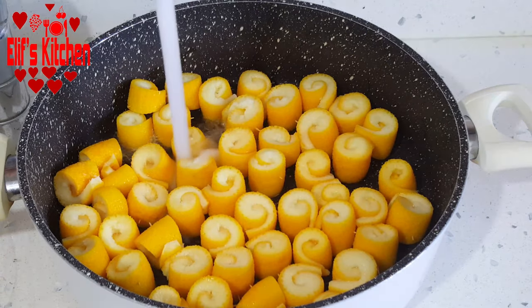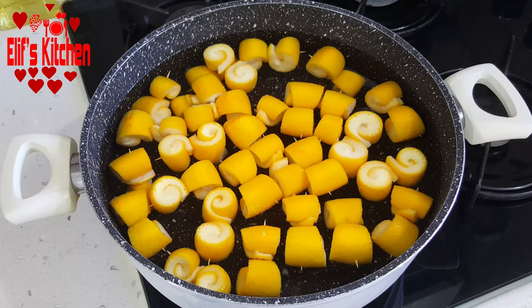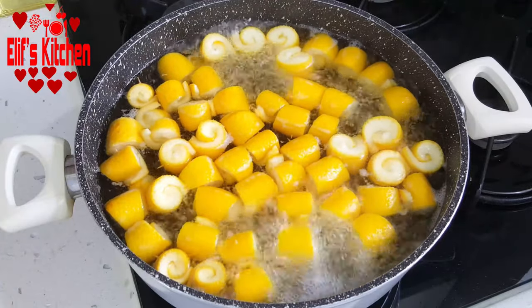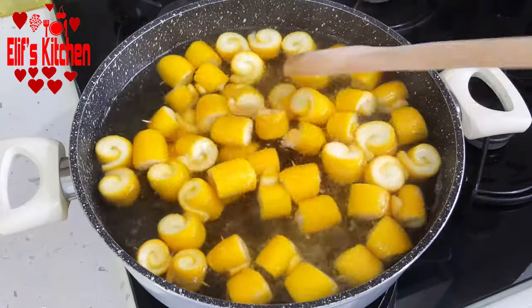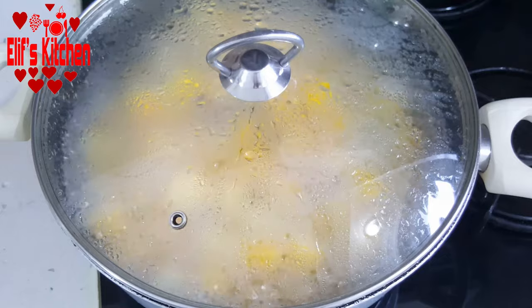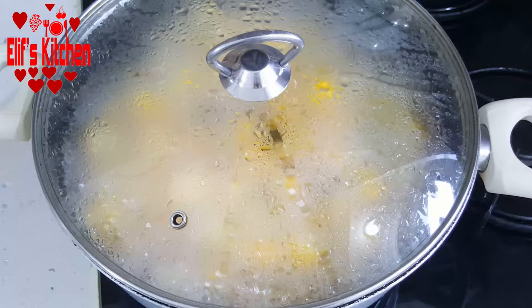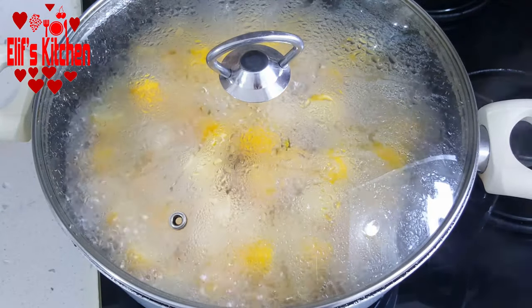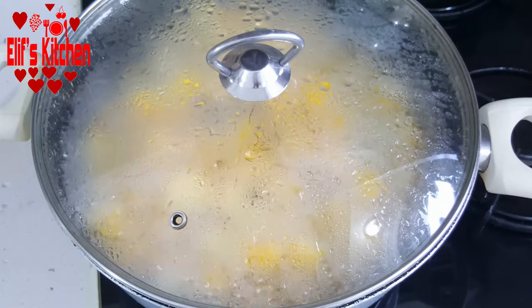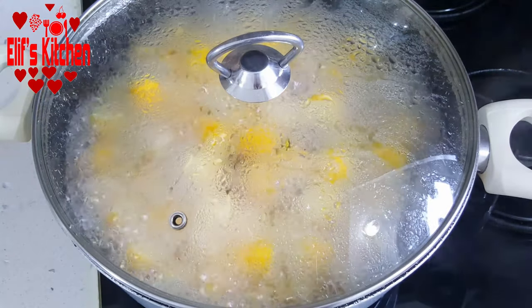I put the orange peels in a large pot, fill the pot with water, and put it on the stove. I will boil it over high heat. It began to boil. I boil them like this for 20 minutes with the lid open — you can stir occasionally. 20 minutes later, I put the lid on because I want them to be soft. With the lid on, I boiled the orange peels for another 25 minutes, so 45 minutes in total. I boiled them over high heat — you can add water if necessary.